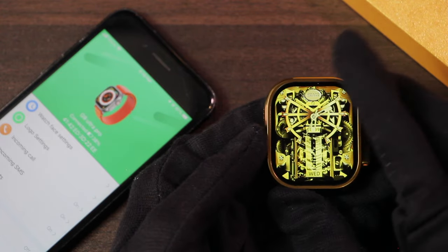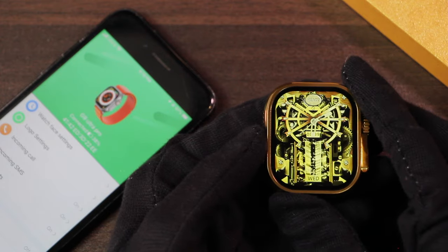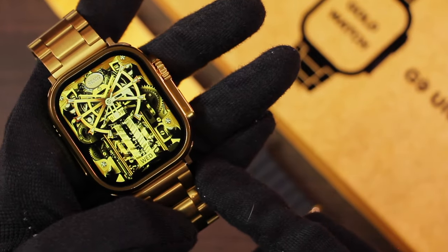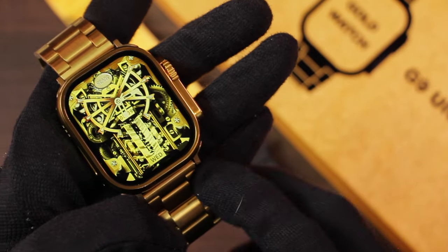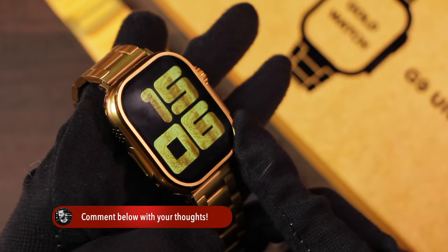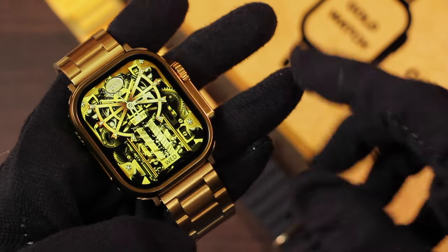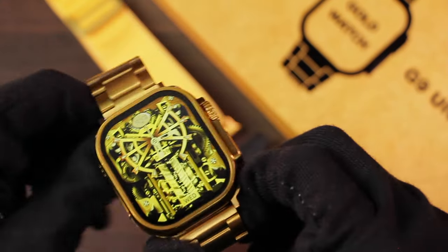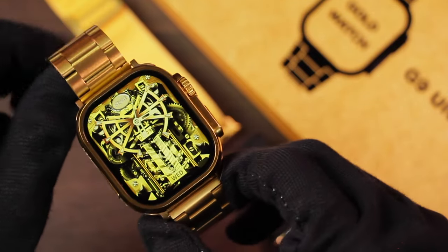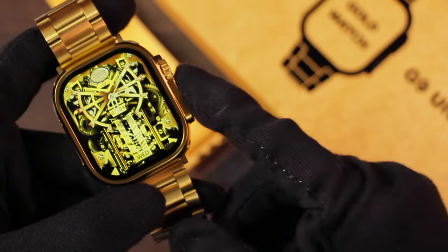So if you're looking for a smartwatch with good battery life even at a cheap price, this is surely not the one for you. In conclusion, it's not a fitness smartwatch and it's obviously not an exact Apple Watch Ultra replica. In my opinion it's just a jewelry item that you can use at functions. Considering it's under $20, it's not so bad.